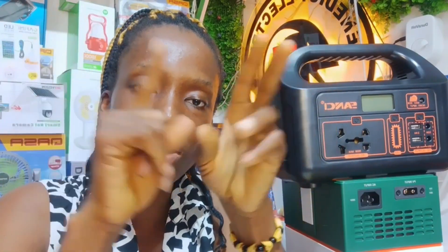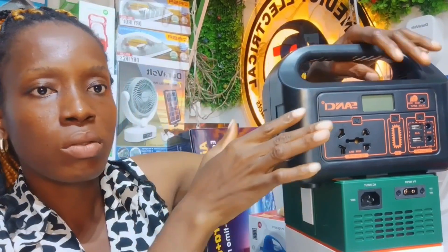It can also be connected to a changeover switch. But it's not like you take the switch used for your generator and plug it into the solar generator — it doesn't work like that. A separate changeover installation is made specifically for it, just like you have a changeover installed for your generator. Another changeover switch will be installed for the solar generator. If you don't want to run it to a changeover, you can just plug in an extension, connect your items, and use them directly.